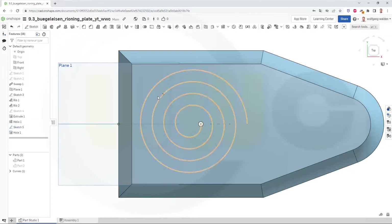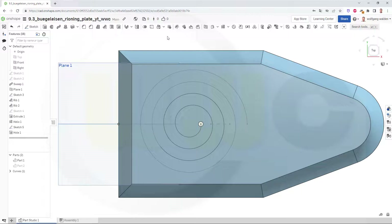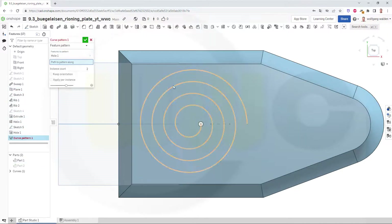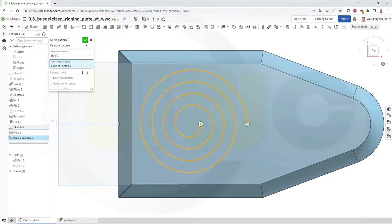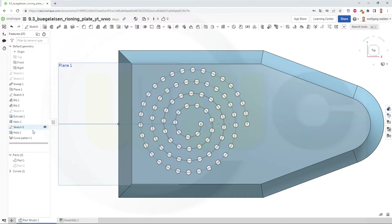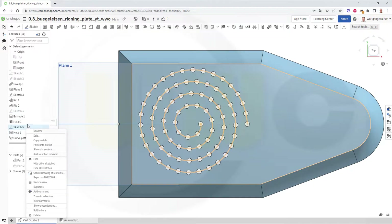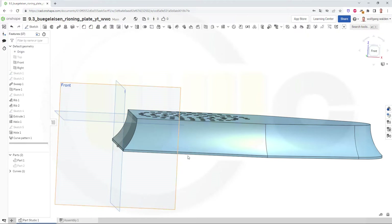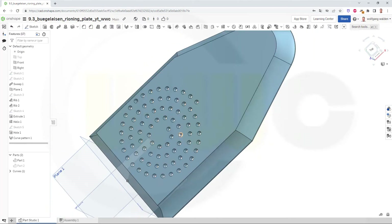Bring back that sketch. Now I can add a curve pattern. It's a feature pattern. The feature will be that hole. And I want it to be patterned along that curve. Hide all sketches and that curve. And I'm done.